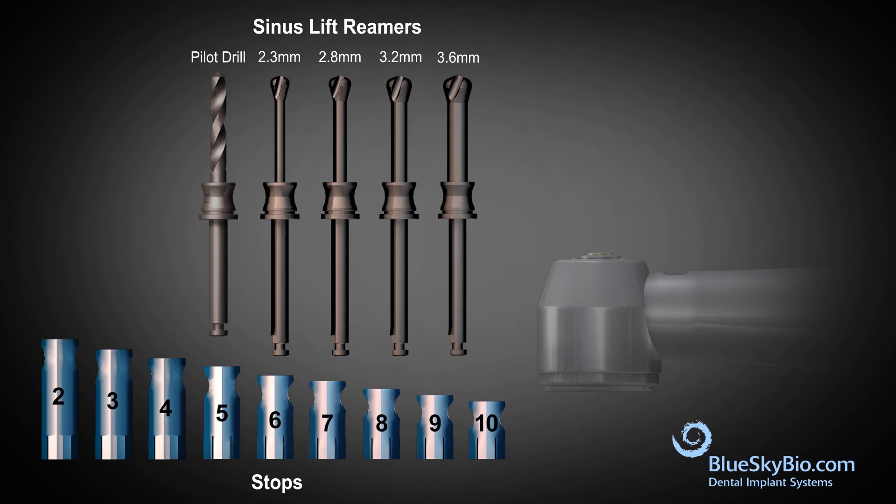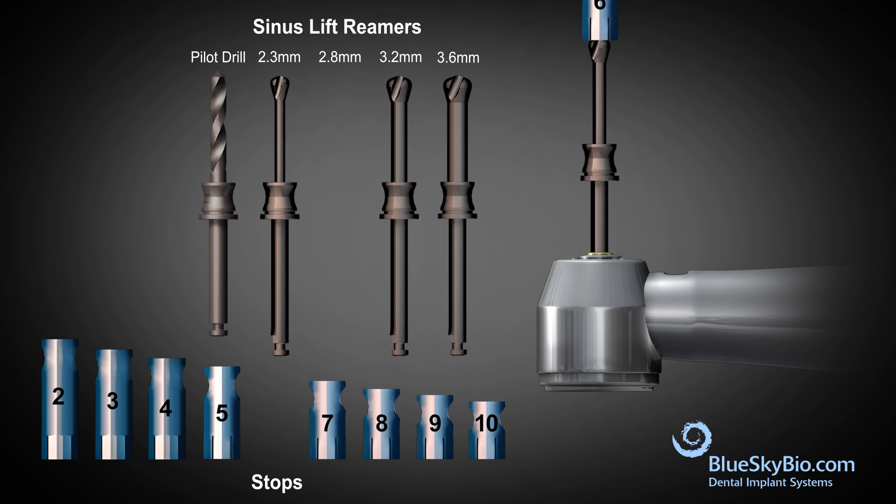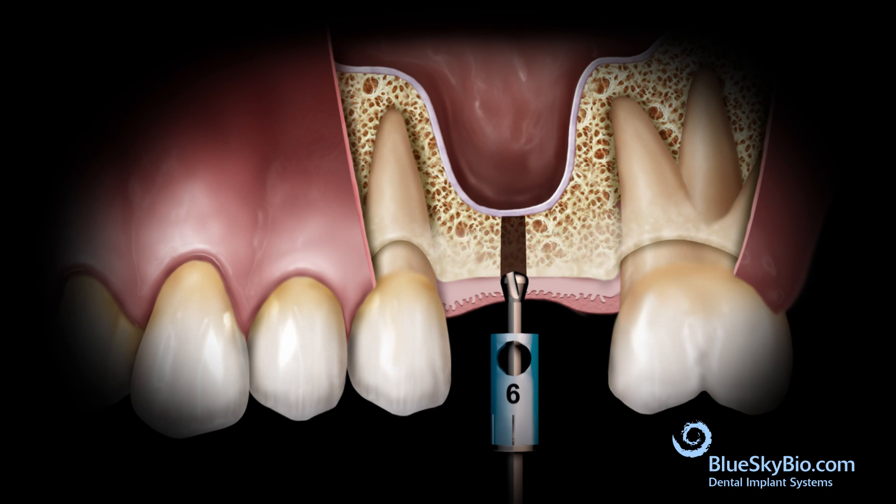No further depth advancement occurs after that point. The previous size stop is now used to complete the procedure — it is important to use the previous size stop and not to continue with the stop currently on the probe. The previous size stop is placed on the next larger diameter sinus drill and the drill is advanced until the stop touches the bone.